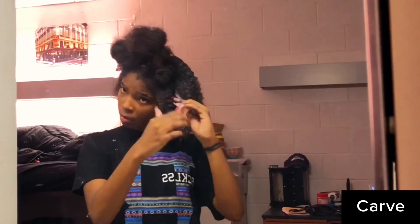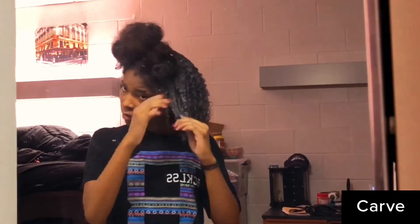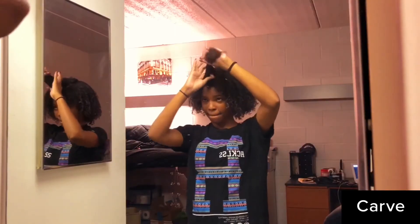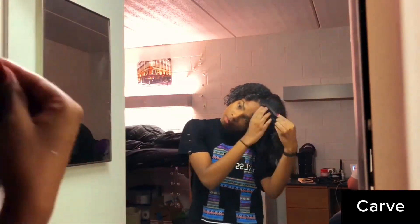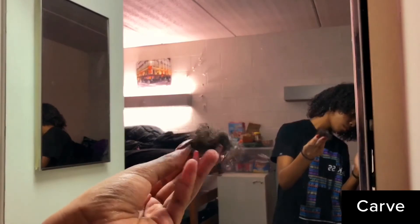Sometimes my curls clump up, so I go in and separate them. I also put a little eco styler on my roots. Can we talk about the happiness when you're on that last section? I was too happy. I did the same thing on all of the sections, and now I'm just making sure I got eco styler on my roots. I know it looks white, but every time I do this it dries clear.